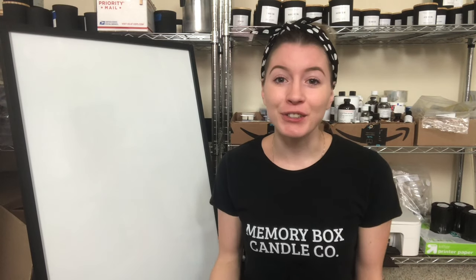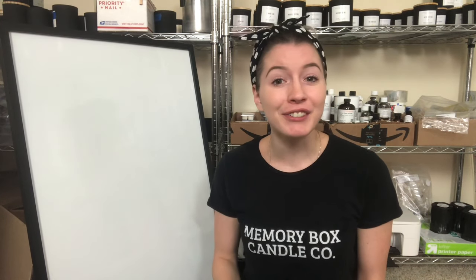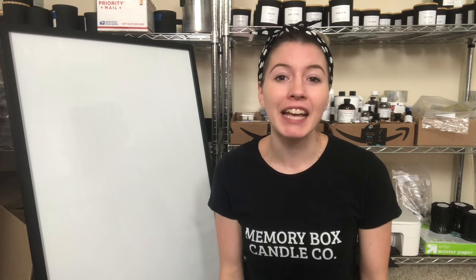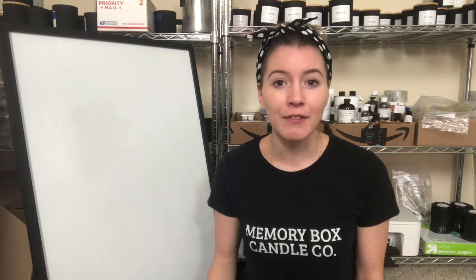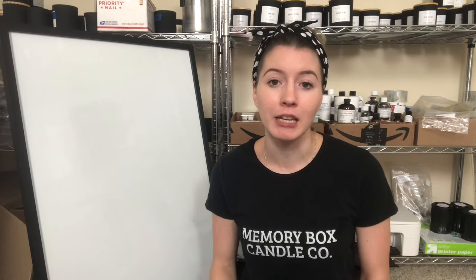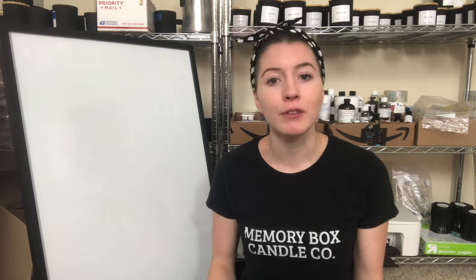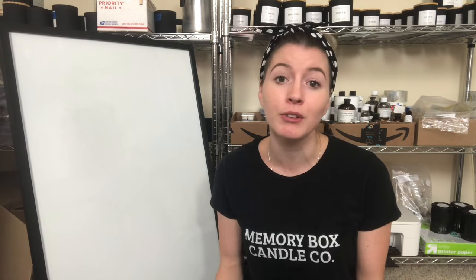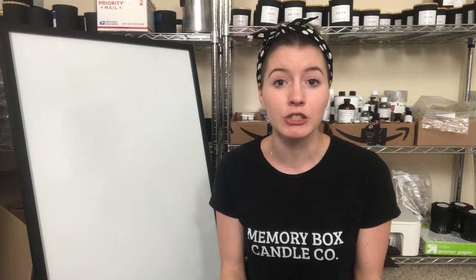Hey everyone, welcome back to my channel. If you're new here, my name is Erica and I make videos all about making and selling candles. Today's video is going to be a simplified version of my previous video where I was talking about how to come up with a formula — how to figure out exactly how much wax and exactly how much fragrance oil you need for your specific jars.